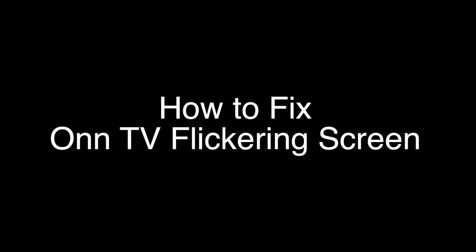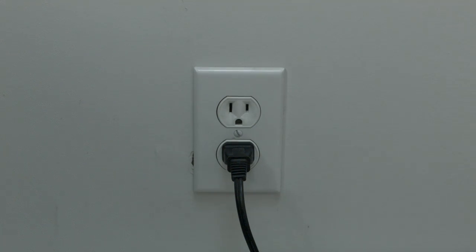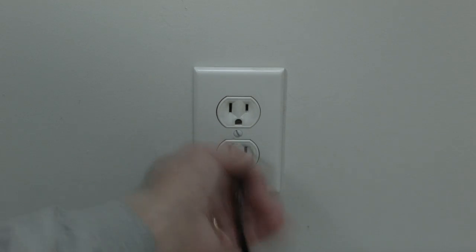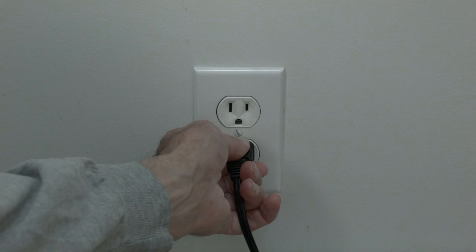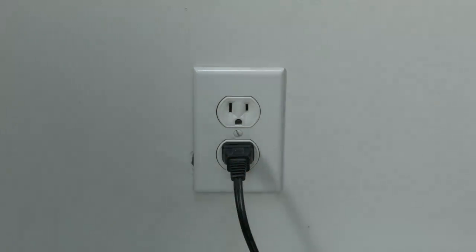The first thing to try is really the simplest, and in most cases this one will actually work, so you might not even need to go on. Just basically unplug your TV from the wall, wait about 60 seconds, and then plug it back in. This will reset your TV. This is a lot different than switching the TV on and off with the remote, so do it from the wall plug.